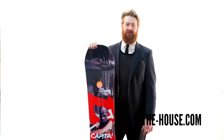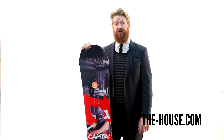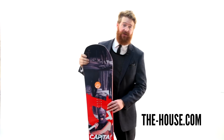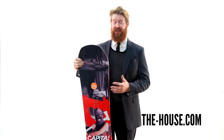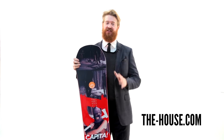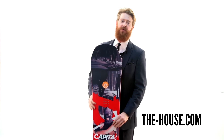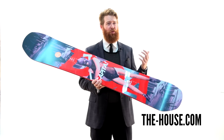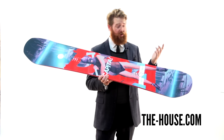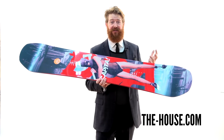Hello, I'm Matt Guff from TheHouse.com and this is the Capita Defenders of Awesome DOA Snowboard, designed for all-mountain freestyle riding for beginner to advanced level snowboarders. This is one of the raddest decks of the season. It's won the Platinum Picks from Snowboarder Magazine and the Transworld Goodwood Award. This is a really, really great deck.